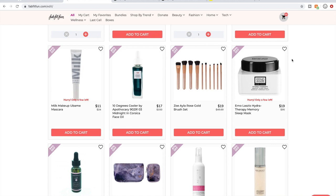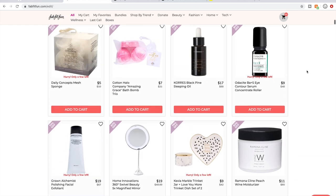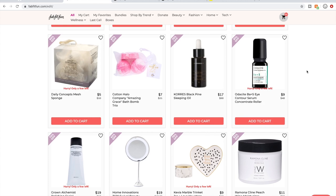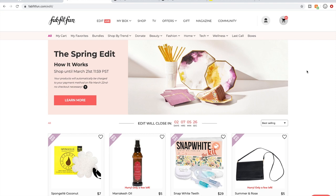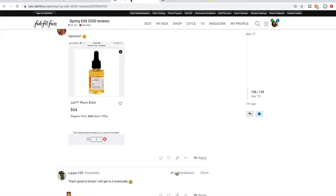Now I want to give some tips and tricks, especially if you're new to FabFitFun — just tips on navigating the sale. When I was new, I didn't know anything. I highly, highly recommend going to the FabFitFun forum and reading the threads that go up during the sales.